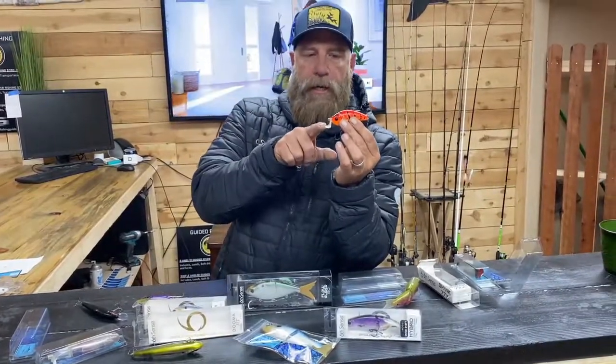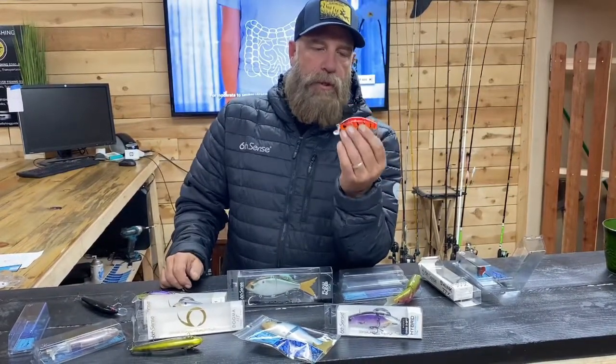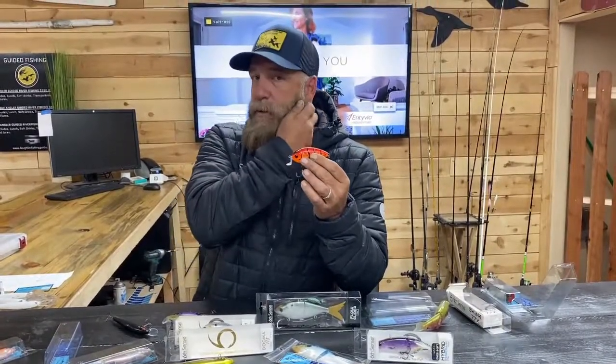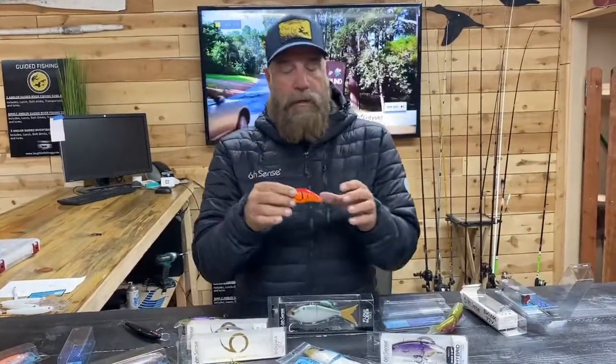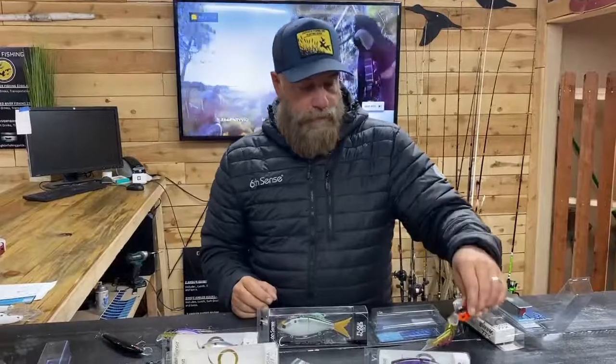You can see this crankbait has a little L-shaped lip — it's a shallow diver, two to five feet. This really gets striped bass going. When bass are shallow, they're after two things: bait fish corralled up there, but the main food source in shallow water is crawfish. That's what they're hunting. That's why we use a craw pattern. You may also find trout and some shad, but crawfish are the main thing.